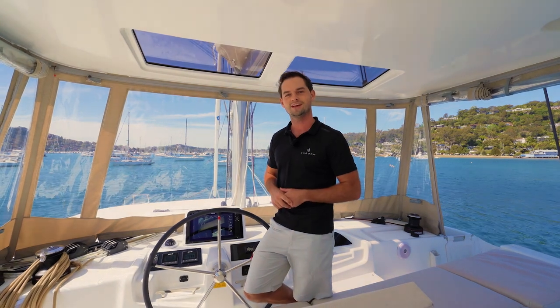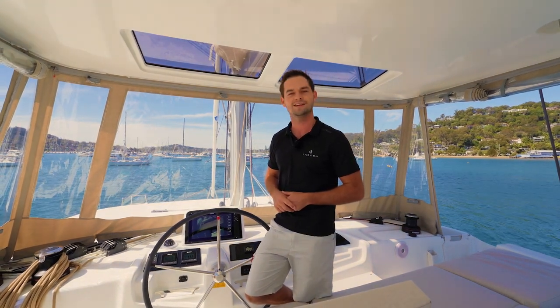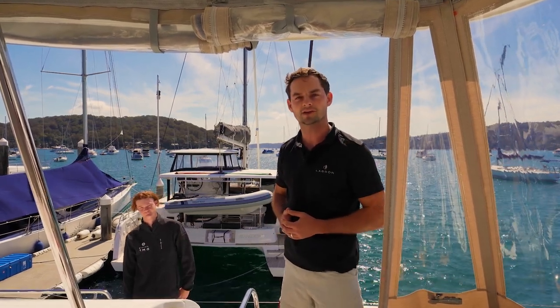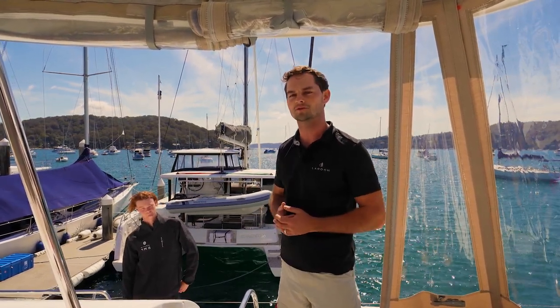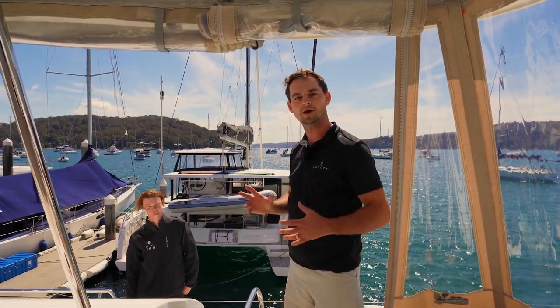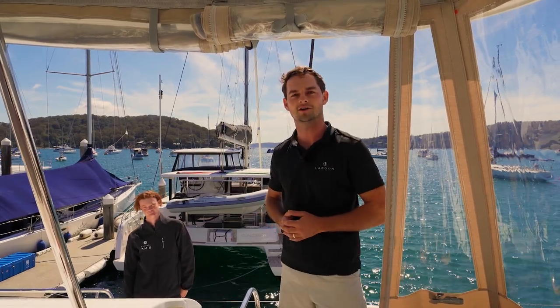Hope you enjoy this episode and if we can teach you something today that's fantastic. This manoeuvre can be done quite easily with two people — a helmsman and a crew member. I've got Ben Roans on board today helping me out. Ben's part of our service team with VesselTech, looking after a lot of the new Lagoons that come into Australia. We'll be working together to get this boat from out there in the wind in here safely alongside the dock.